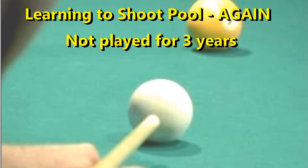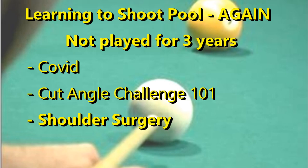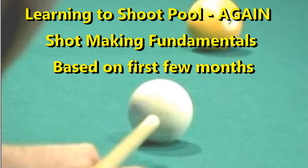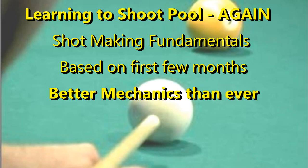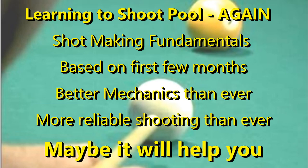I stopped shooting pool initially because of COVID, and I kept busy developing my Cut Angle Challenge 101 pool game. Then I had shoulder surgery with a multi-month recovery. Now I'm back playing again. This series of videos will cover shot making fundamentals and what I learned in my first few months back. I now am a more accurate and consistent shooter than ever before.